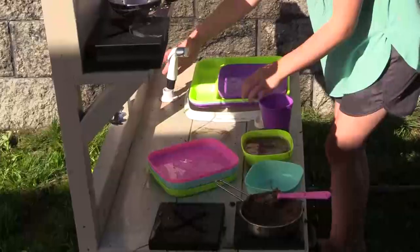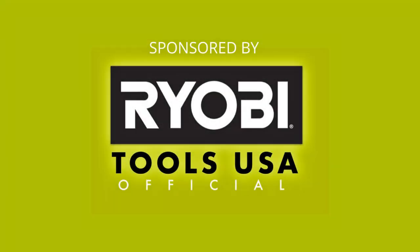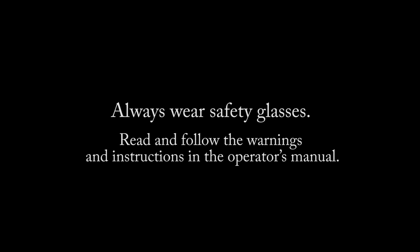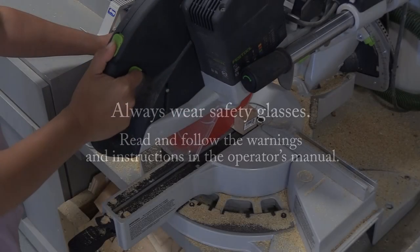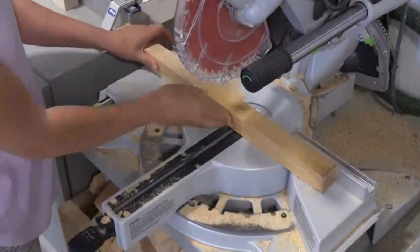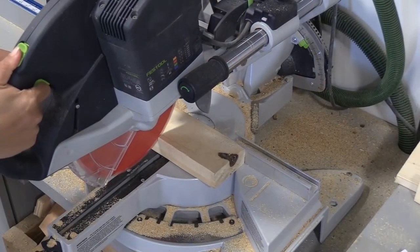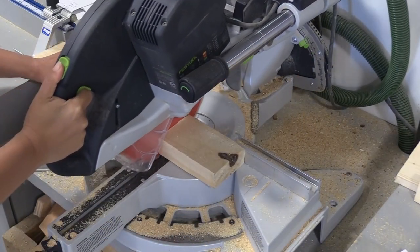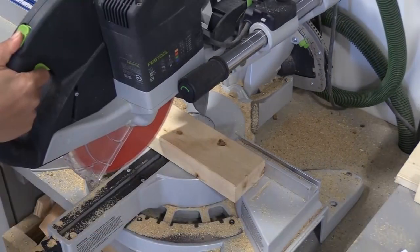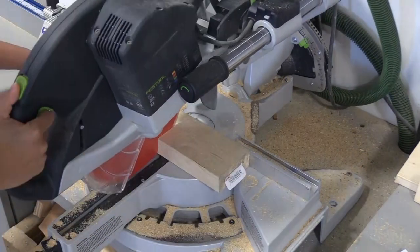For the mainframe I'm going to use two-by boards because they're stronger and they're going to hold up and be a little bit more weather resistant. This is very similar to how you would build a picnic table or an Adirondack chair, and two-by-twos and two-by-fours are also very inexpensive, which cuts down on the cost of the project quite a bit.